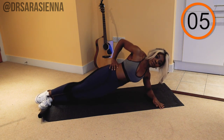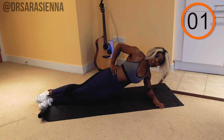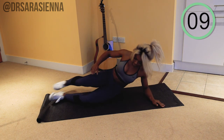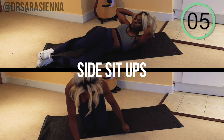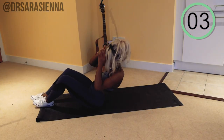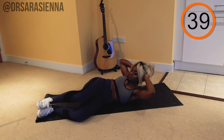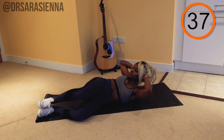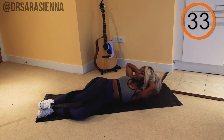When you contract those obliques, keep breathing as you go, nice and long and relaxed for 10 seconds. Then we're switching to the other side, going back in with the side sit-ups. Knees out to the side, lifting up the upper body, really feeling that contraction, finding your balance, finding your position, opening up the chest.